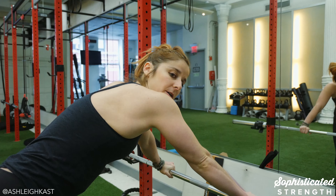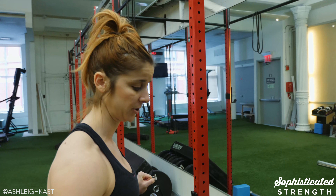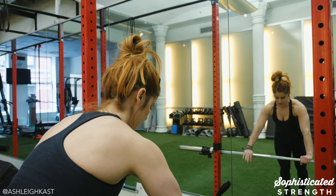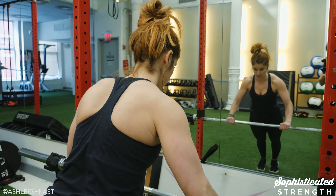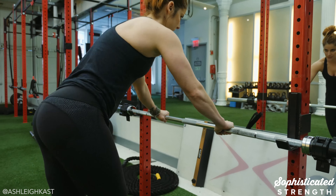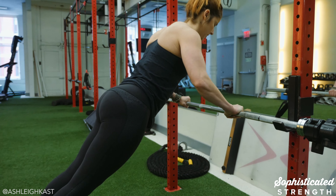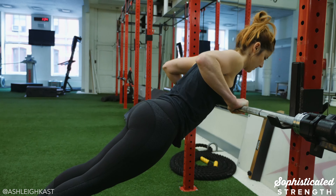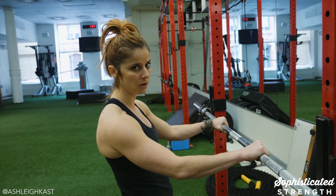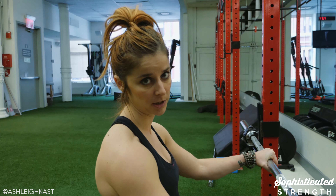Once you've got that mastered, work on the slow lower part of the push-up — the eccentric part. I like to practice these on a four or five count, as slowly as you can: one, two, three, four, five. You can even drop the knees and then reset so you only work on that slow lower. Drop knees, good to go. Something like a four or five count — maybe four sets of four is a pretty good place to start.